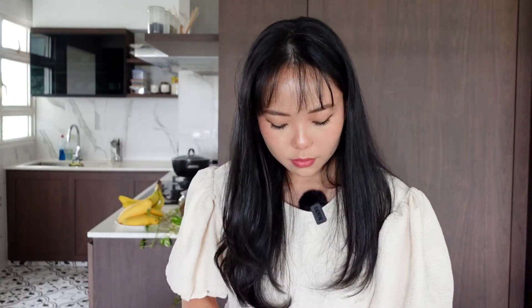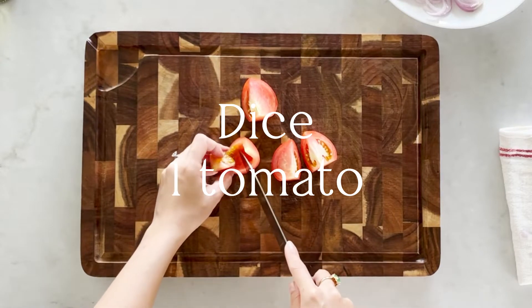Next we will dice up one tomato. We want to remove the seedy center.